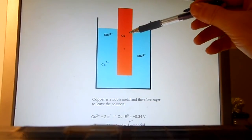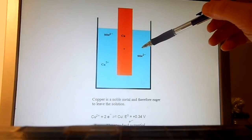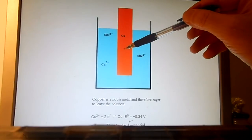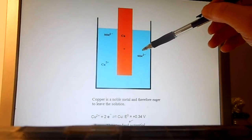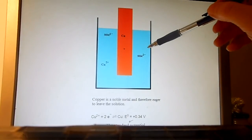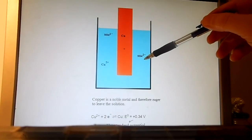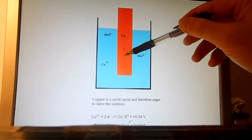Now we place a copper electrode in another container with a solution of copper sulfate. An amount of copper ions will leave the solution and plate onto the electrode, until the created electric potential difference between the copper electrode and the solution is high enough that this process stops. When equilibrium is reached, the voltage between the copper electrode and the solution will be plus 0.34 volts — the standard potential. This is just a property of copper. Copper is a noble metal and is therefore eager to leave the solution and plate on the electrode.